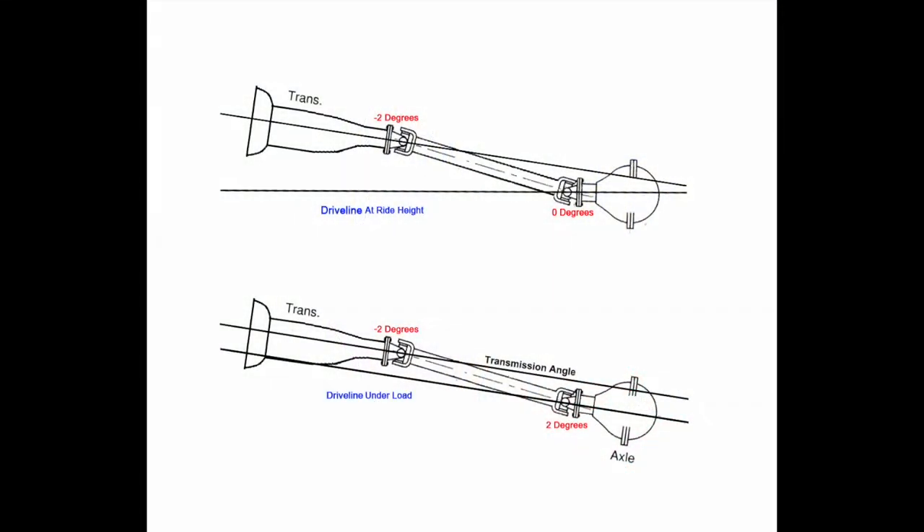When the vehicle is accelerating, you want the pinion flange angle to be parallel to the transmission angle. With the weight of the vehicle on the tires, set the pinion flange angle between one and three degrees less than the transmission angle. With a spherical bearing, I recommend a one degree difference.